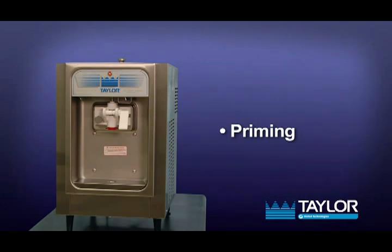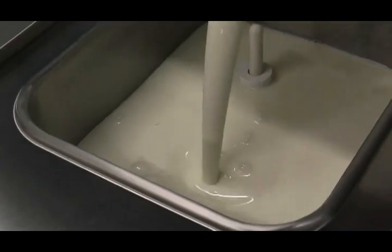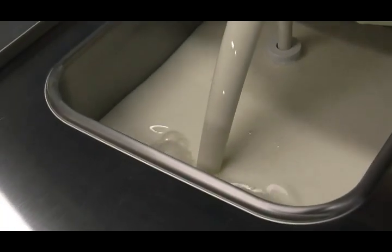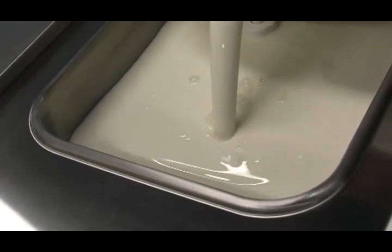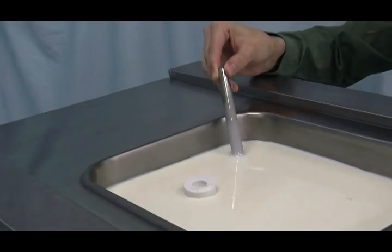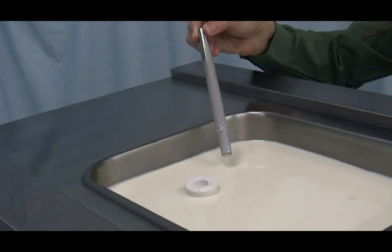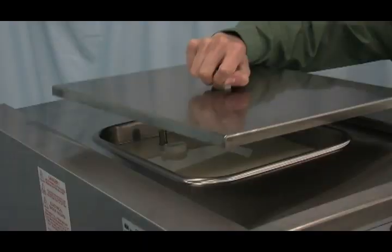Priming. Prime the machine as close as possible to the time of the first product draw. With a pail beneath the door spout, raise the draw valve. Fill the mix hopper with fresh mix. Maximum hopper capacity is 8 quarts or 7.6 liters. Allow the mix to flow into the freezing cylinder. When the mix has stopped bubbling down into the freezing cylinder, install the feed tube in the mix inlet hole. Make sure the small hole in the feed tube is down.